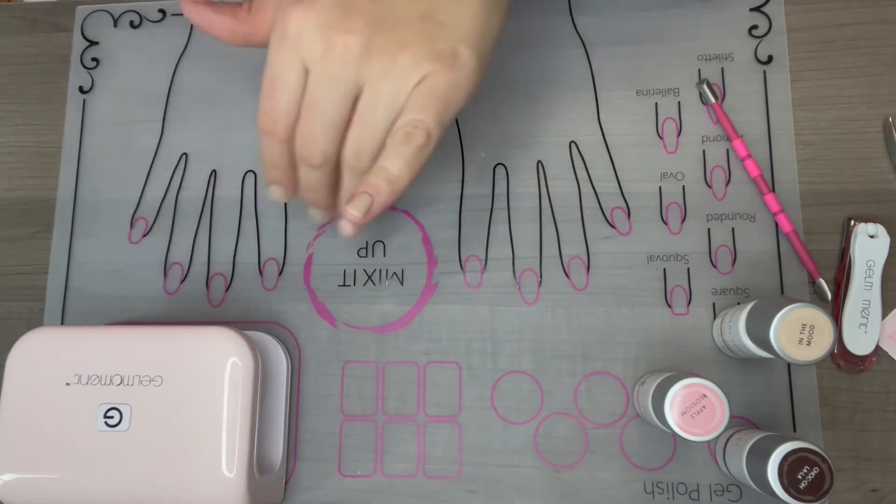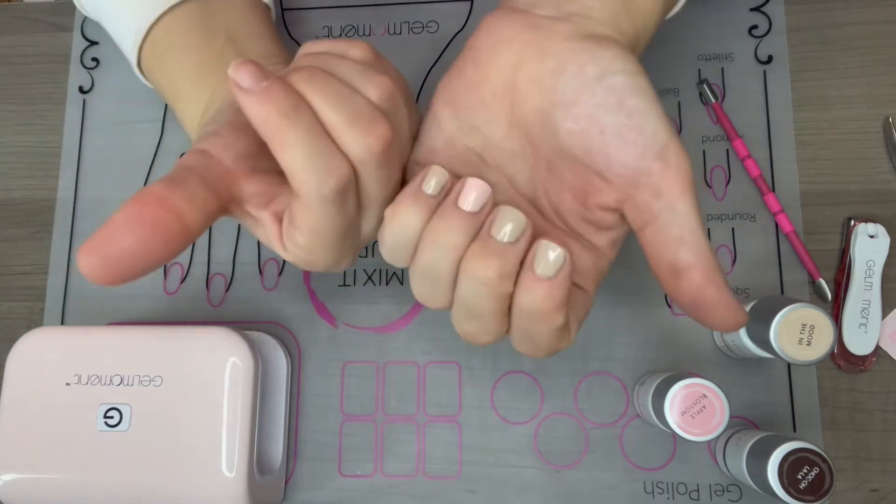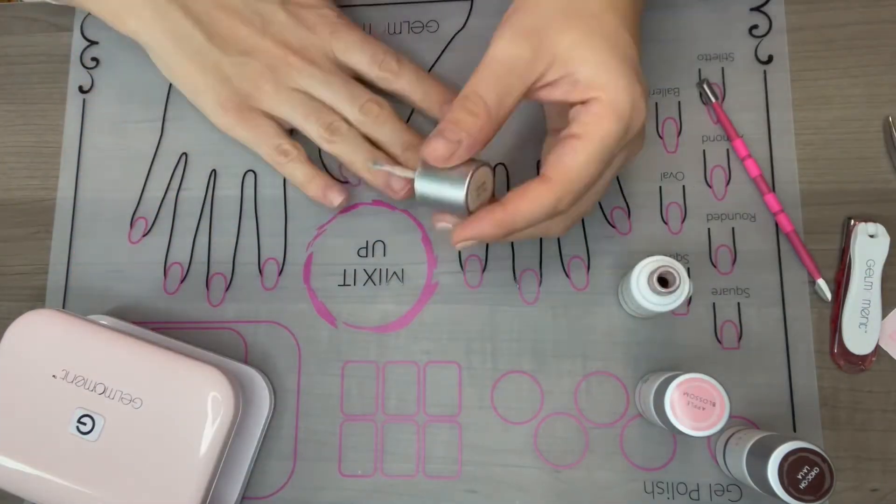So as you can see, after the 45 seconds under the professional lamp, all of these nails are completely dry.